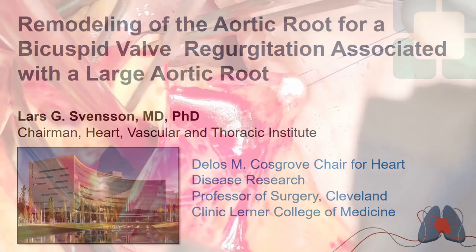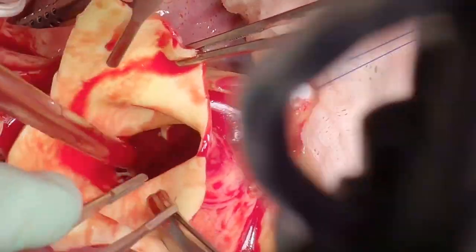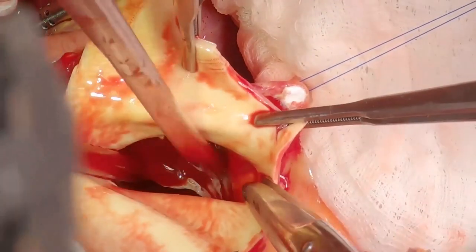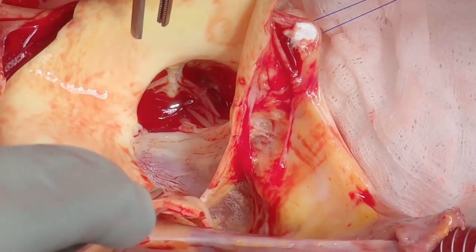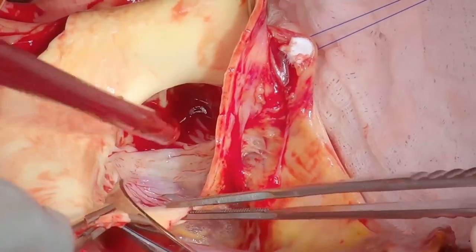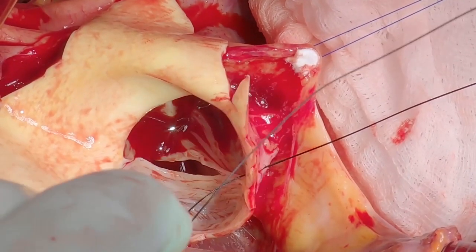The operation starts with obtaining arrest of the heart, then the aorta is transected at the distal clamp and the root is inspected. Starting off with immobilizing the non-coronary sinus and excising the tissue there — it's important to leave a good cuff at that non-coronary sinus.